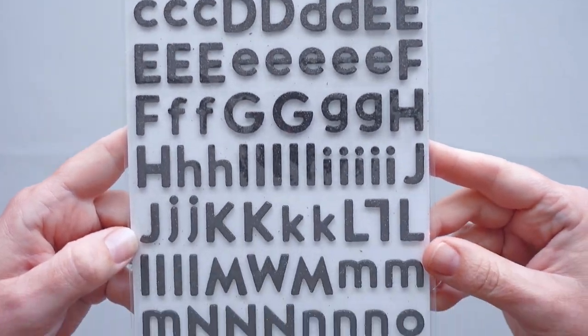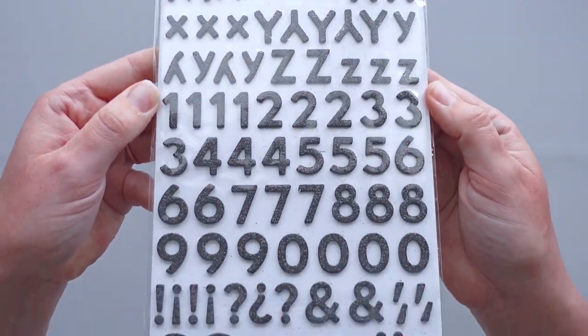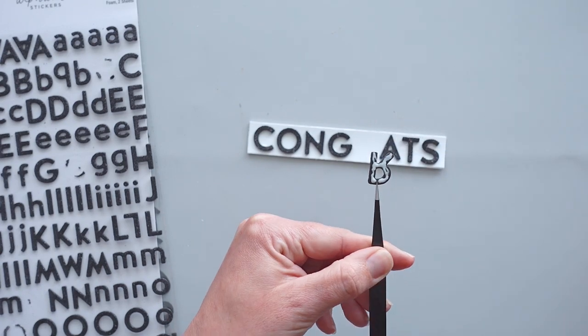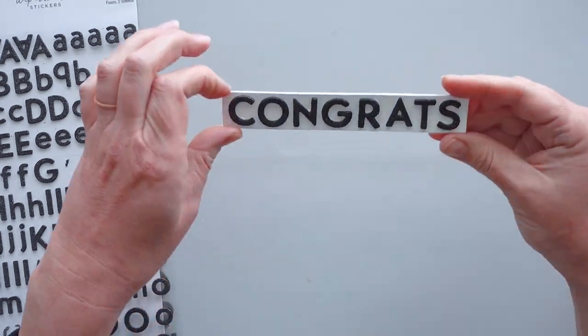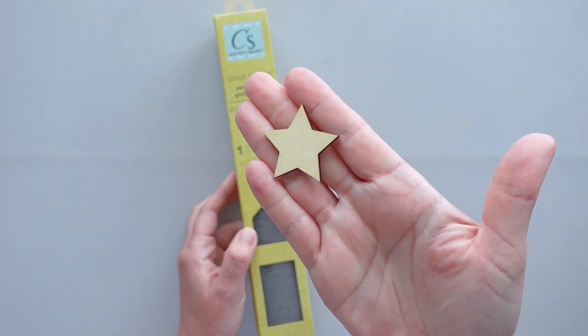For the sign at the top of the stand, I purchased a set of foam letter stickers from Hobby Lobby and found the letters to make the word 'congrats.' I used Barely Art craft glue to adhere the letters to a craft stick that I trimmed and painted with white chalk paint. I thought about making a sign for the front that says 'Class of 2023,' but I wanted to reuse the embellishment in the future, so I decided to use a star instead.